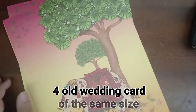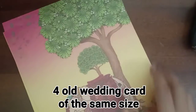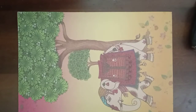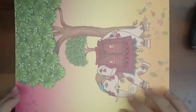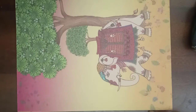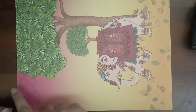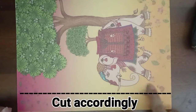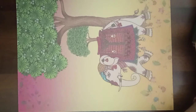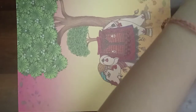For that you need 4 wedding cards of the same size. Take 2 of them and cut them accordingly. Then cut the other 2 also, but they should be smaller than the first 2. Cut accordingly based on the size of your wedding card which you are taking for making your pen stand.